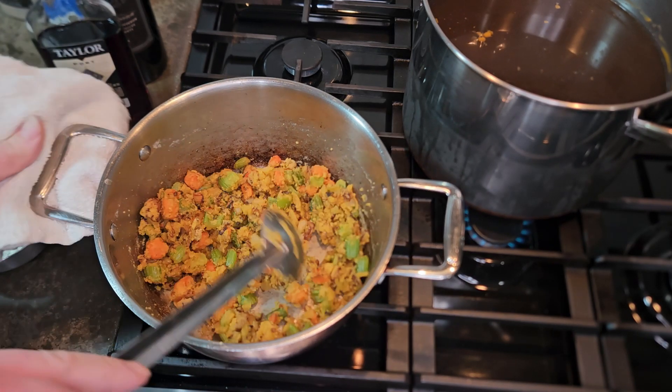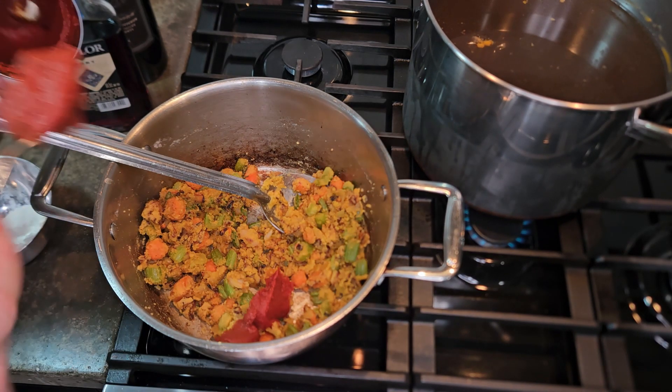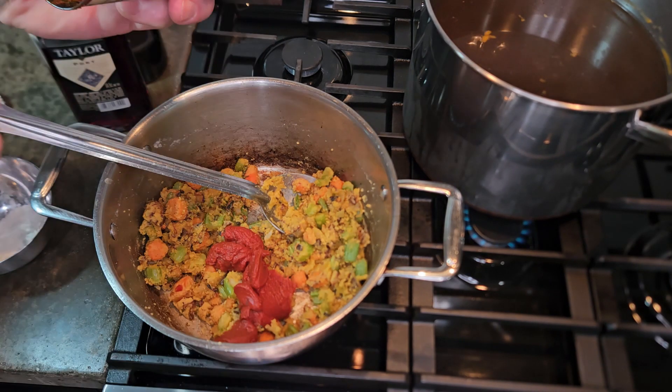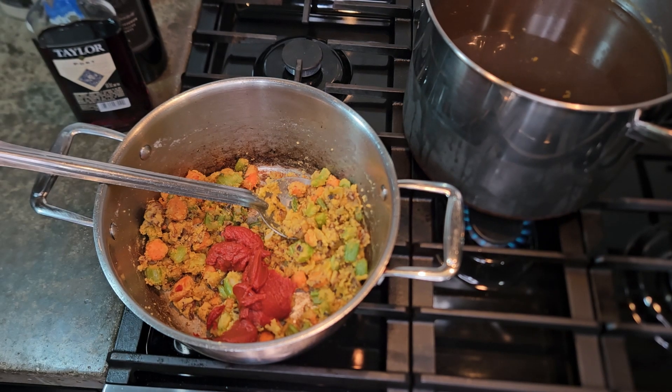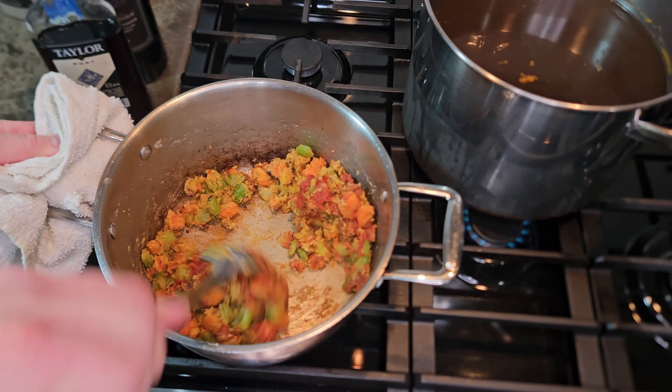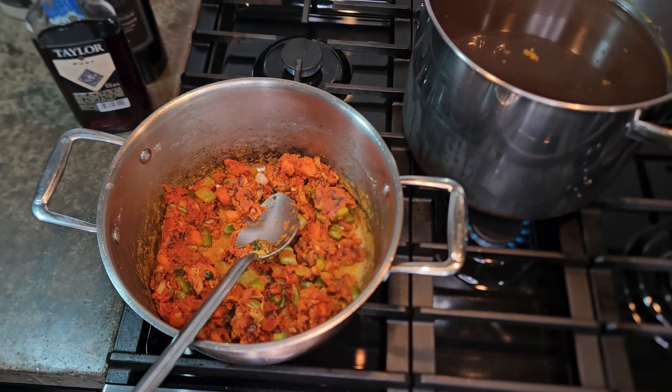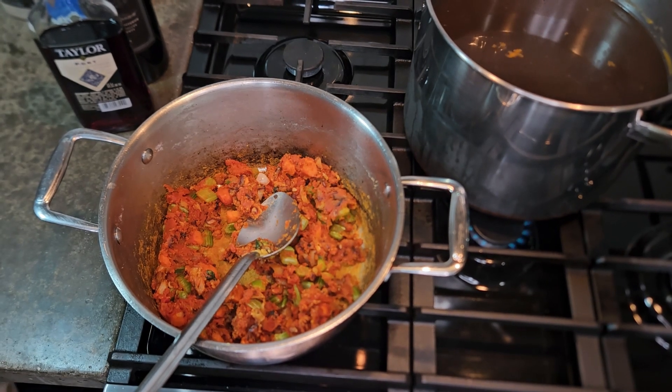I want to do the same thing with the tomato paste. The tomato paste will give me enough acid, and it actually helps to caramelize a lot better than a regular tomato sauce or fresh tomato would. It gives an acidic bite, but it also helps with the color of the sauce itself.